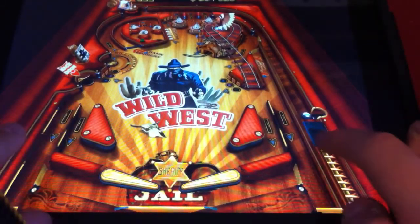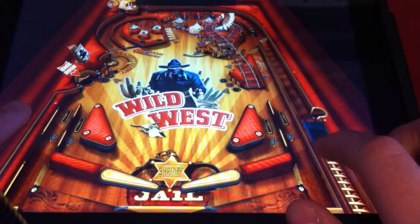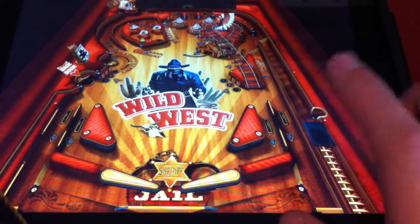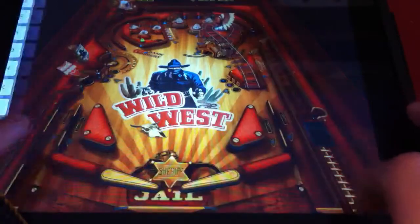The way that you play it is that you start out the pinball. It has four different themes: undersea, a jungle, wild west, and sort of an evil-ish theme.